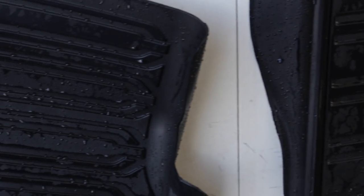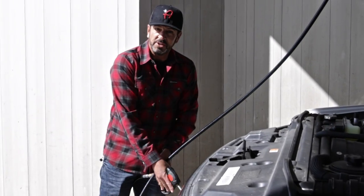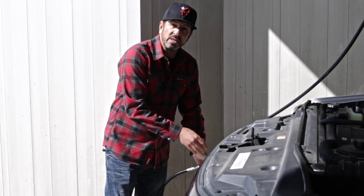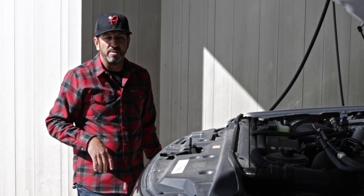Now these nice clean mats I'm going to let hang while I go ahead and wash the truck. When you're washing your vehicle and you have your wheel and tire bucket out with all the tools for cleaning wheels and tires, that's the perfect time to also clean your engine compartment.